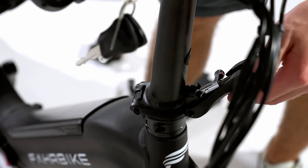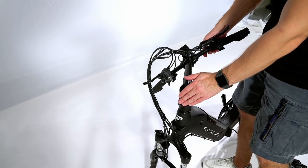Unfold the handlebar and close the quick release. Check that the handlebar is aligned with the front wheel.